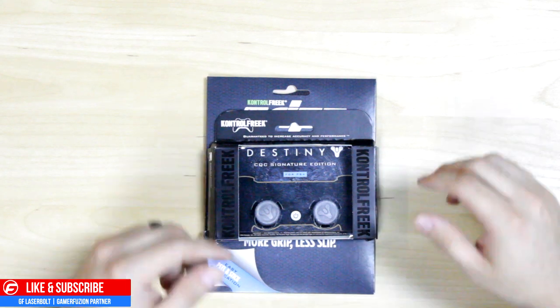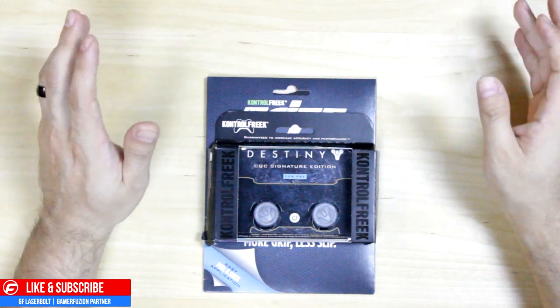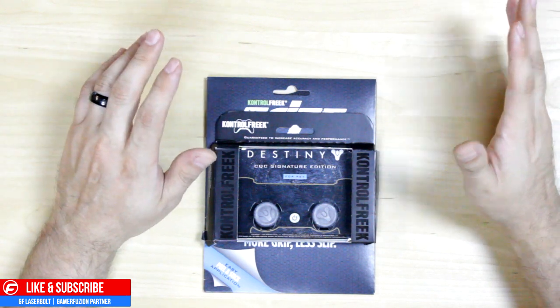This is GF Lazerbolt from Gamerefusion.com and welcome to an unboxing, announcement, and I'm-super-stoked video regarding Control Freaks.